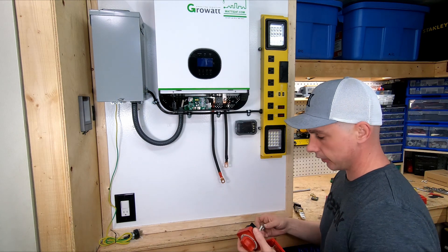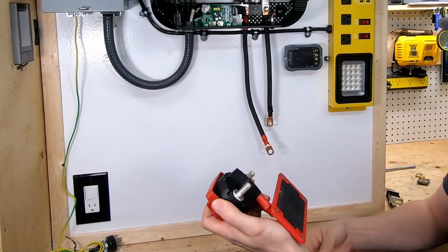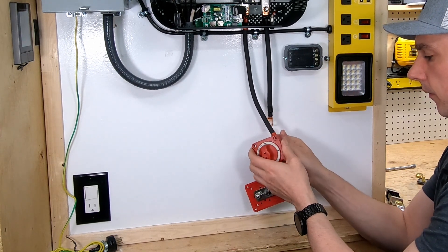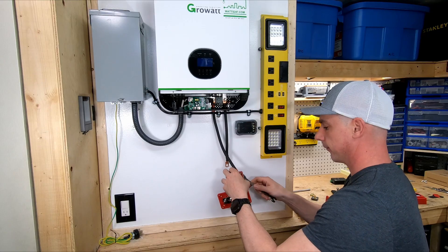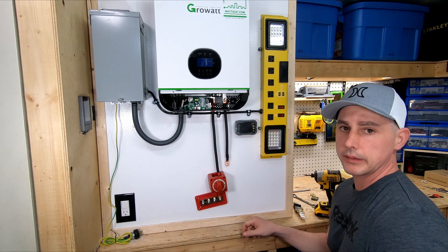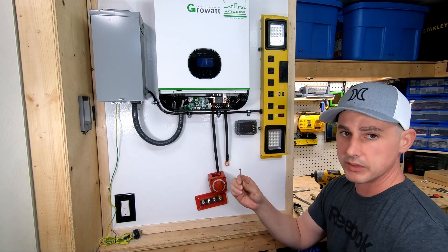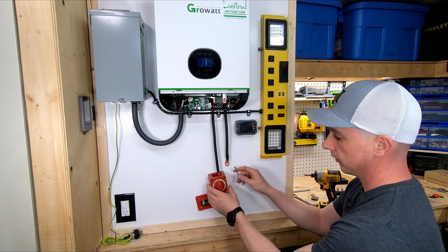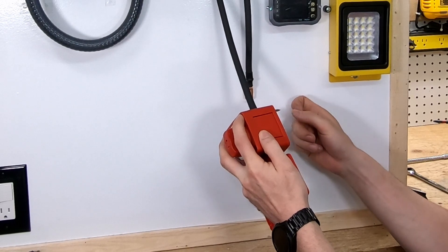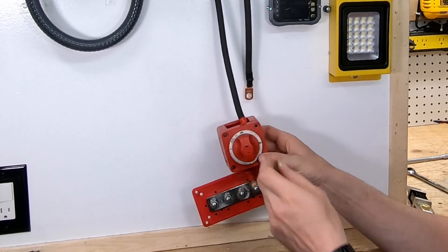I'm going to start with my positive connection. This might be a little bit tricky but all it is is you have two connections here and you have a serrated nut that goes on to hold it all together. Temporarily I don't have long enough screws — the longest screws I have are these three-inch wood screws to mount this. It comes out the back and I don't think it's going to be long enough to hit the plywood I put behind the drywall, so I'm going to have to get longer ones, but temporarily I'm going to hook this up and swap them out later.